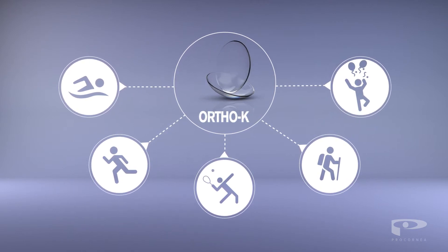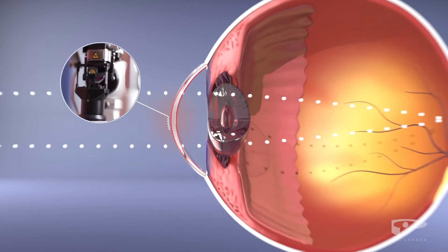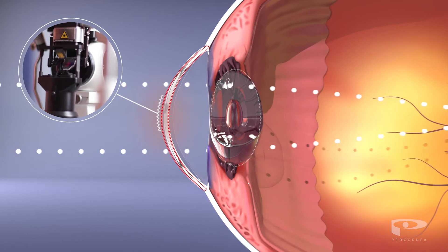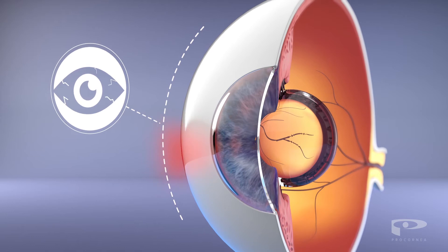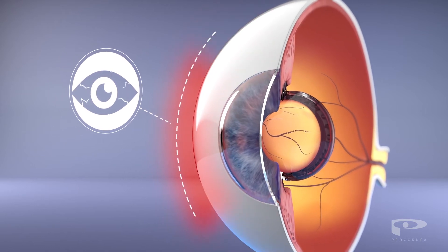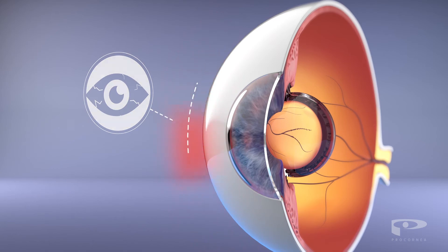They provide an ideal solution for most people suffering from myopia, including many patients who are advised against laser surgery. Additionally, Orthokeratology is a perfect alternative for regular contact lens wearers who suffer from redness and dryness of the eyes.